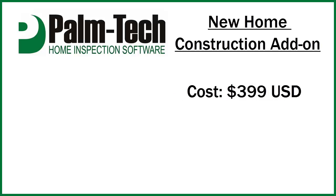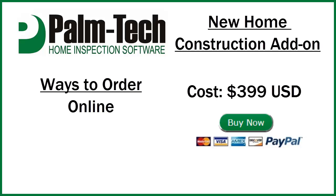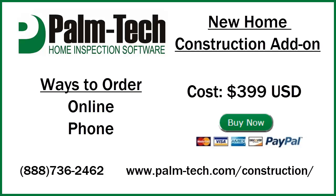The cost of the add-on is $3.99. You can get started today by ordering online by clicking on the buy now button above this video. You can also order over the phone by giving us a call at 888-736-2462.